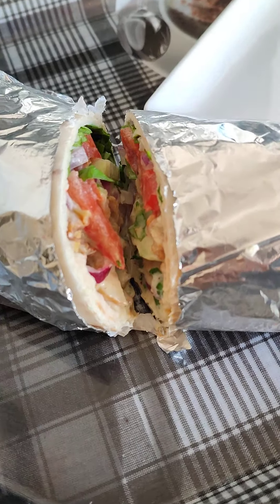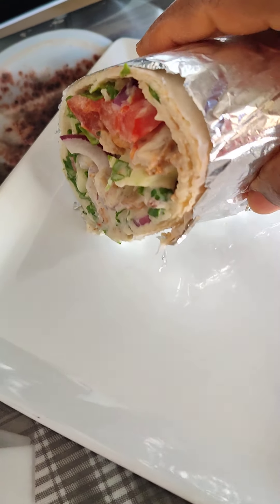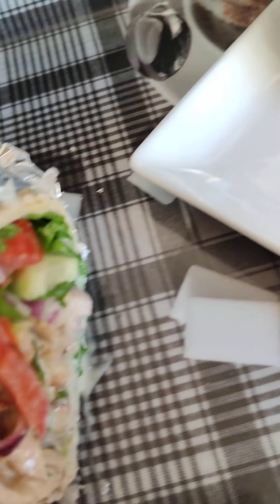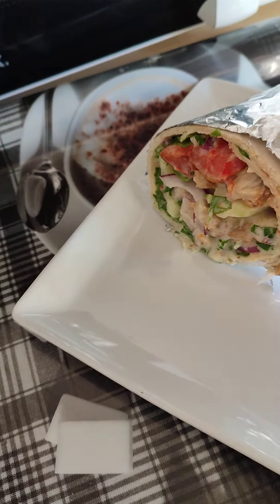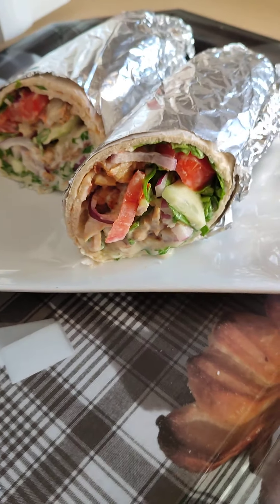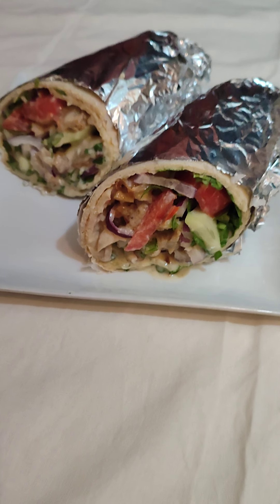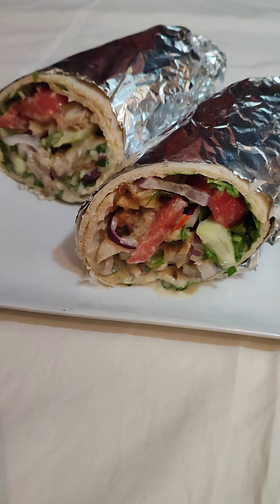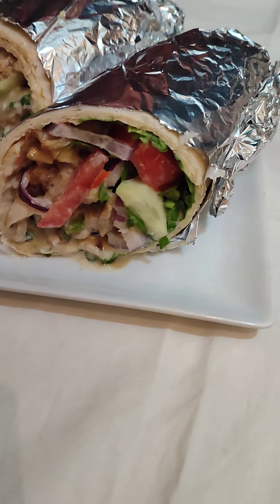Hey, there you go! You see that? Tracy is good! My homemade shawarma is ready. All right guys, you see how pretty it looks — all right guys, bye bye!